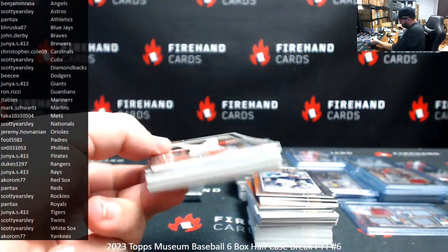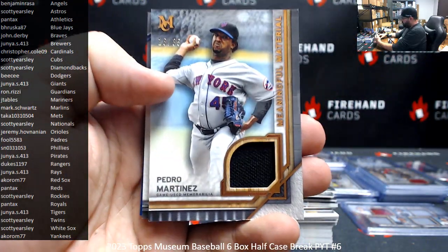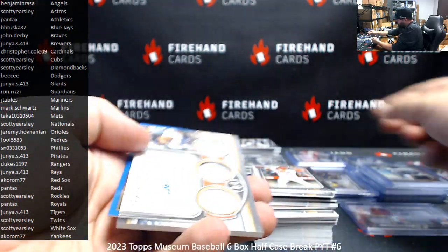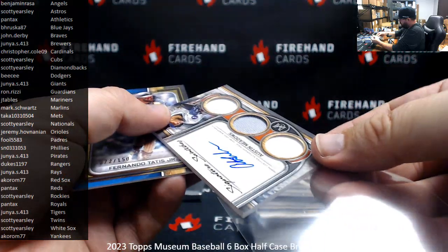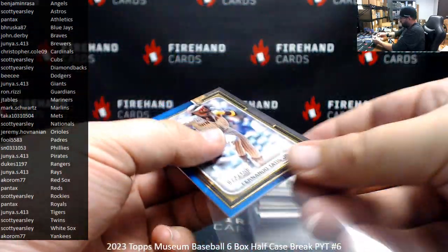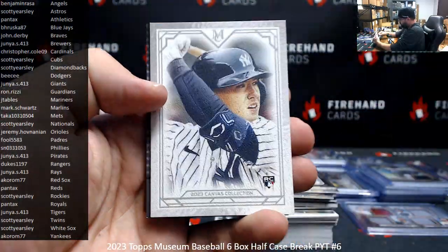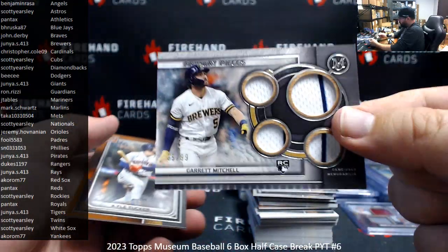I might have a booklet here guys — or just two hits, I'm not sure. Yeah, it's just two hits. Copper meaningful materials to 35, Pedro Martinez, Mets — Taka. Austin Meadows to 399, triple relic auto, Detroit Tigers — to Genya. The 150, it's a Fernando Tatis Jr. blue — last pack. Canvas reproduction. And the last primary piece is Garrett Mitchell to 99 for the Brewers — to Genya.